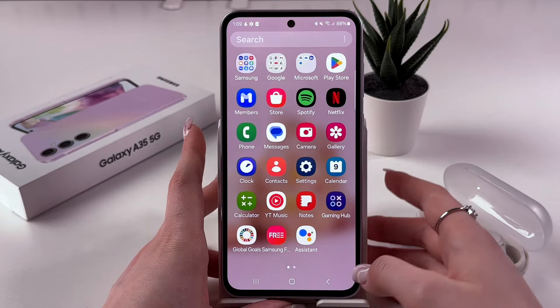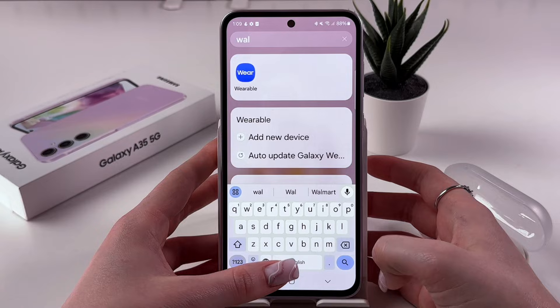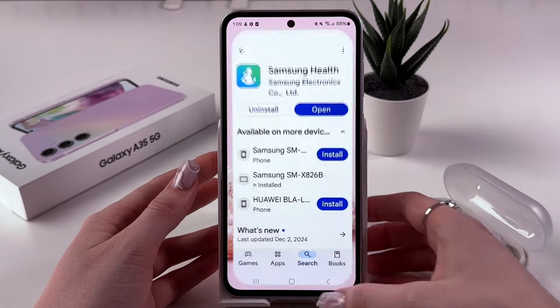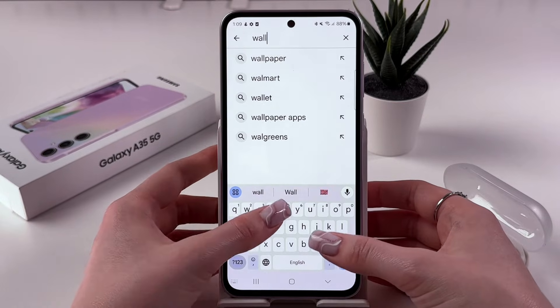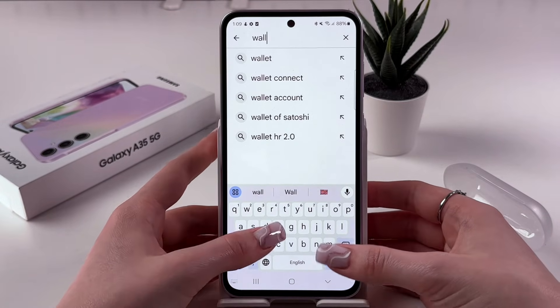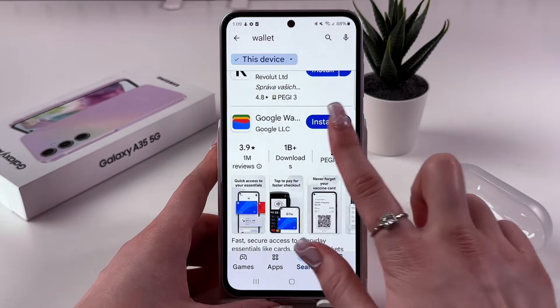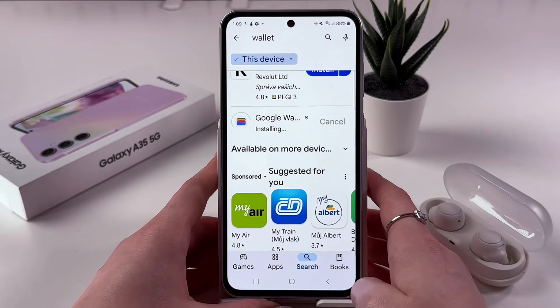So let me enable my app drawer and here search for Google Wallet. We got no such app, so we can just go into the Play Store. Here in the search tab, manually find Wallet. Let me enter 'wallet', search for Google Wallet, and hit the Install button to immediately get access to this app.